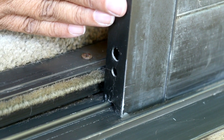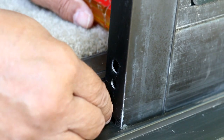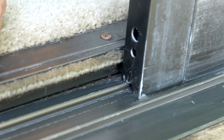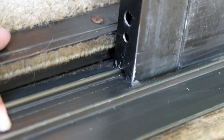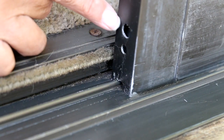Sliding glass doors have an adjustment screw for the wheels that run along the track on the bottom and the top track. You may not have to do this — it may just require cleaning the track thoroughly and lubricating it — but you may have to adjust the wheel.